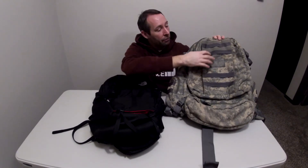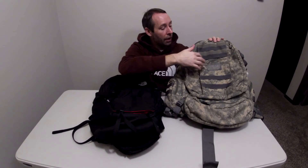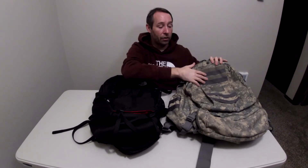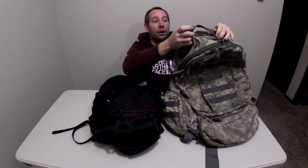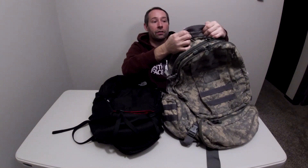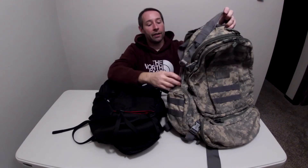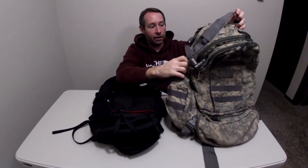Here you can see I have multiple rows of MOLLE and they're going horizontal. There's even MOLLE on the side pockets on both sides and they also have velcro for attaching patches. It has a really thick and sturdy carry handle — look at this carry handle, it's like an inch and a half wide and thick, and there's one on each side too.